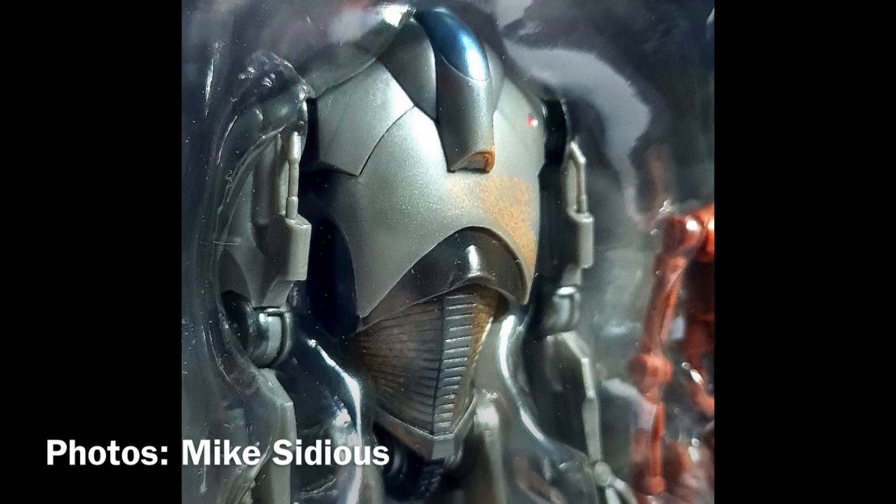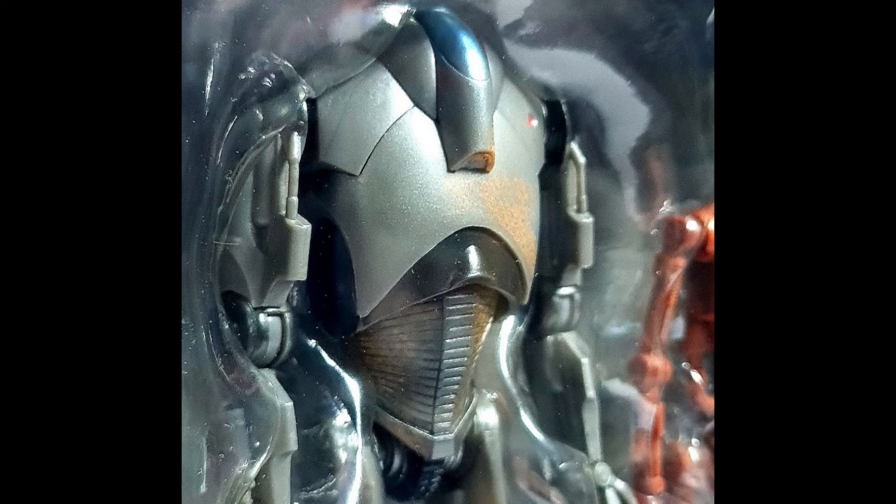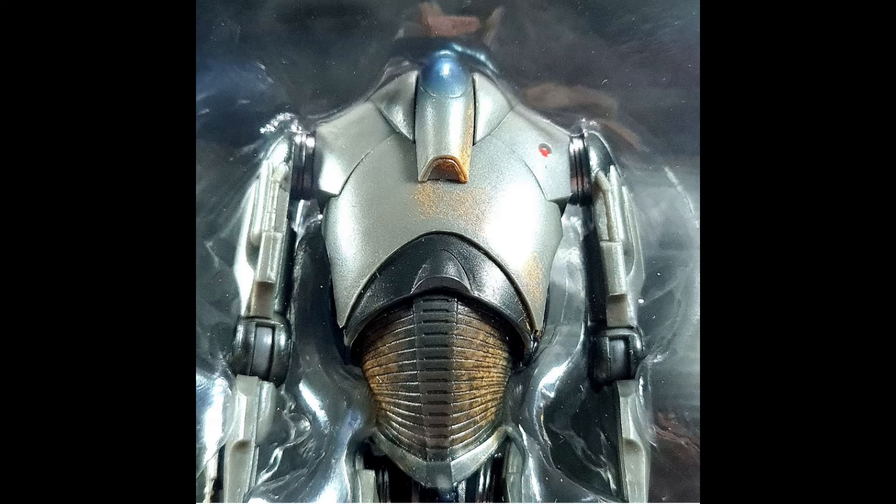First up, looking at the Super Battle Droid. I absolutely love how this figure looks. I think the weathering looks really good — I know some people were complaining about that, but I think it turned out great. Another angle of the Super Battle Droid, and again I think it looks amazing. I'm really excited to get this figure out of the box and check out the new sculpt, because it looks very well sculpted.